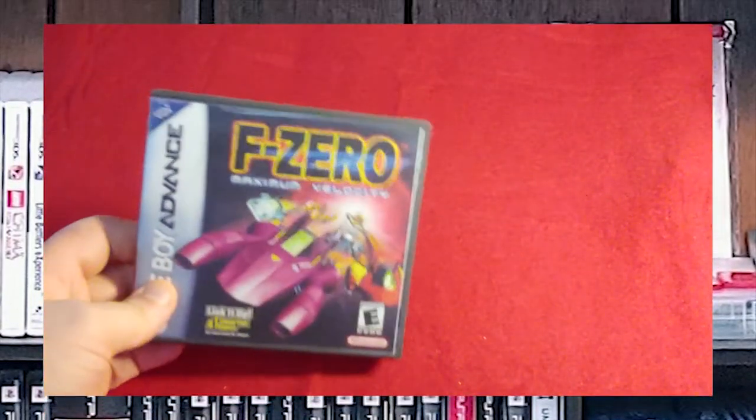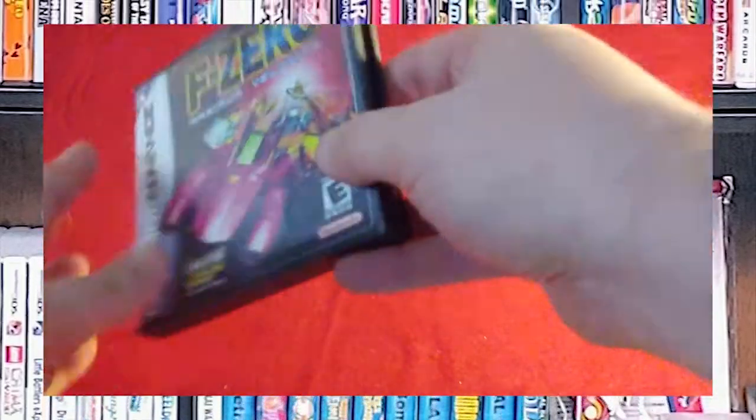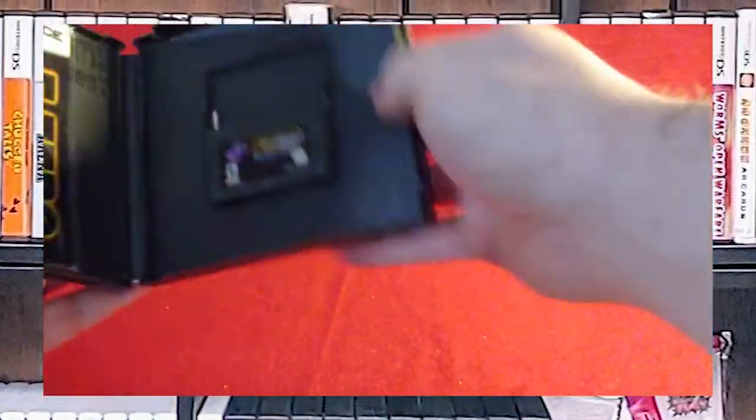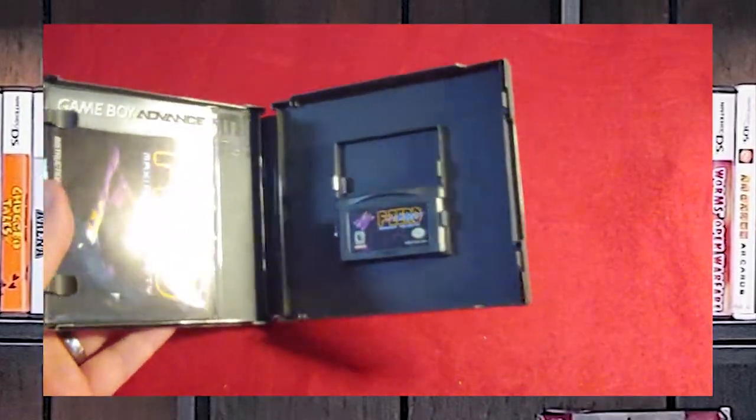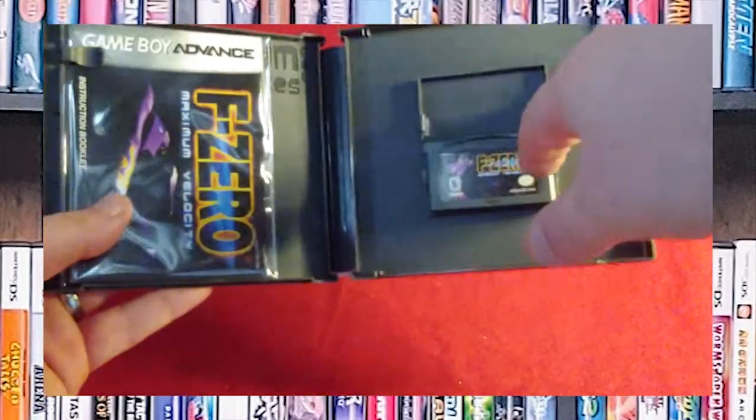And then F-Zero: Maximum Velocity. There's the back, and here is the inside of the case with the manual in the protective plastic as well.